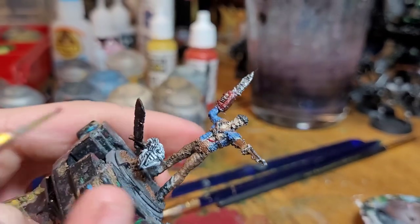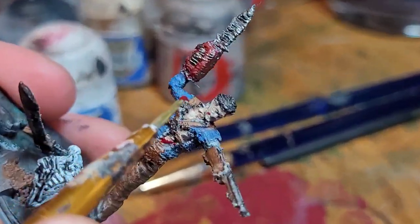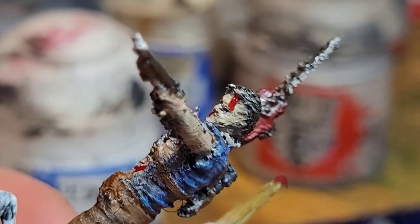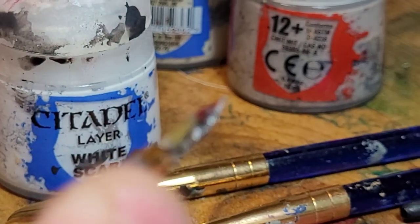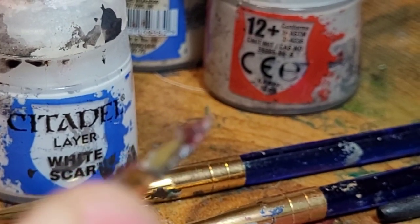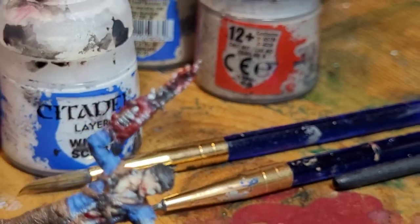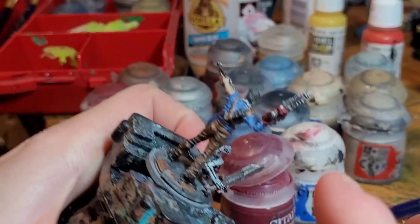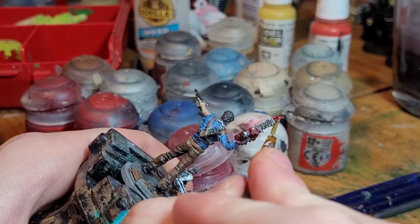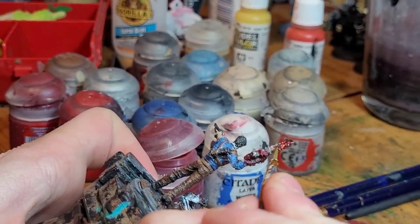We're going to take Blood for the Blood God and edge those wounds. Just going to wipe a little bit off his face — a little much in my opinion. We're also going to tip the chainsaw in blood, just a little bit. I'm going to edge the chainsaw a little bit — well just a little, not too much. Next thing will make it better.